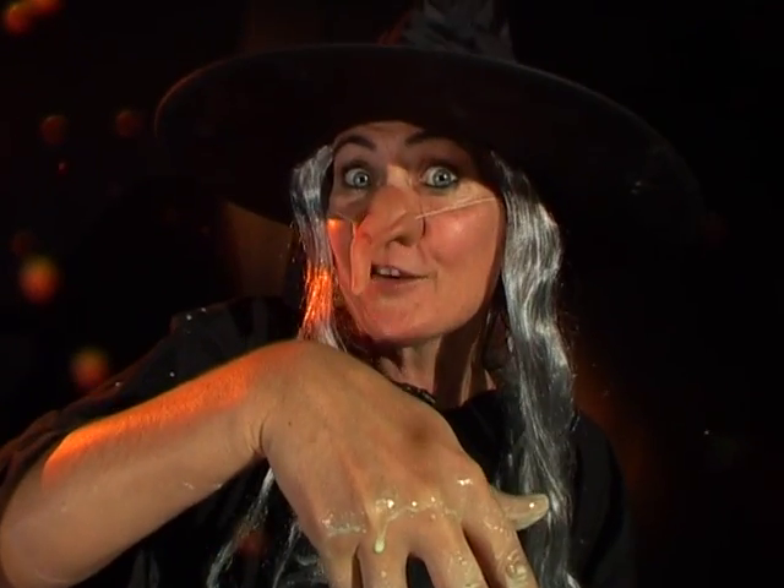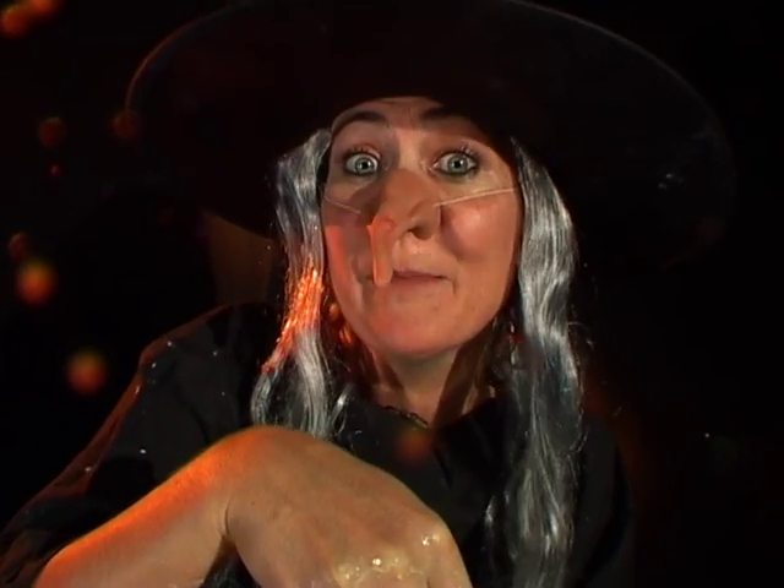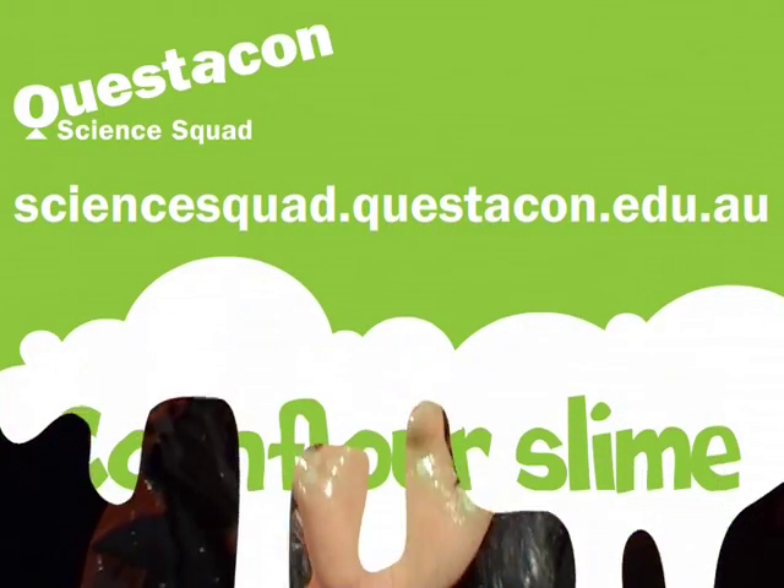Now, if you want to know how to make that wonderful green slime, go to the Questicon website. See you later.